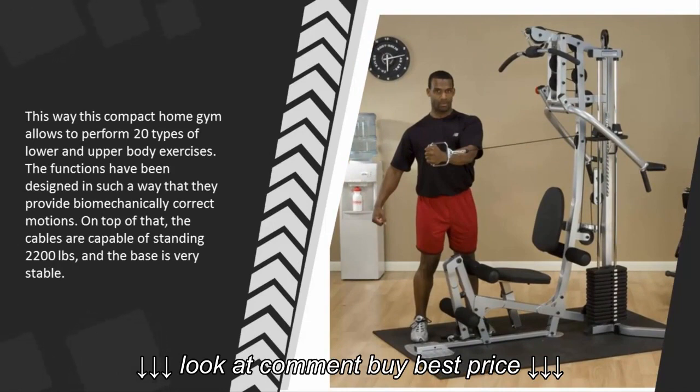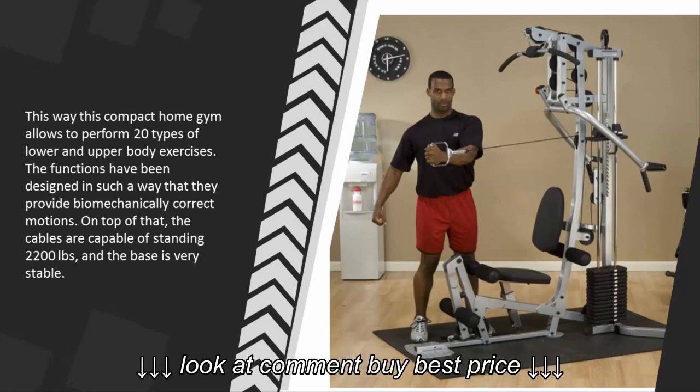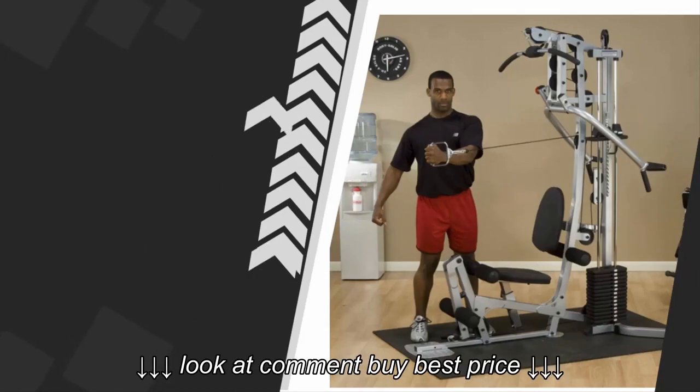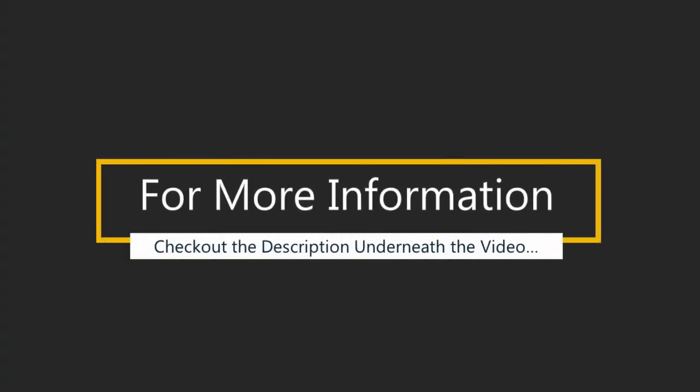This compact home gym allows you to perform 20 types of lower and upper body exercises. The functions have been designed to provide biomechanically correct motions. On top of that, the cables are capable of standing 2,200 pounds and the base is very stable. For more information, check out the description underneath the video.